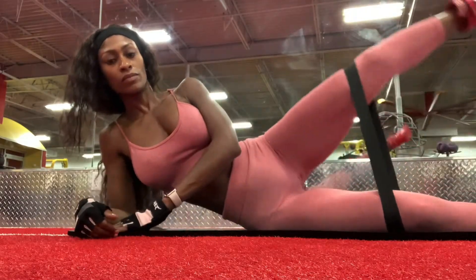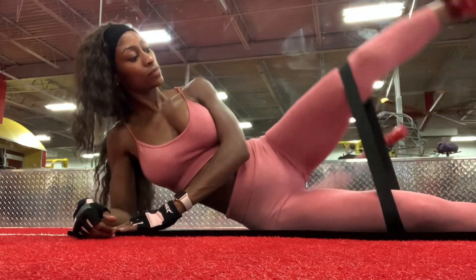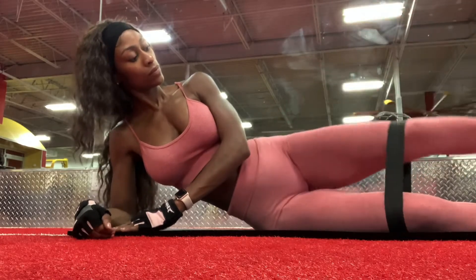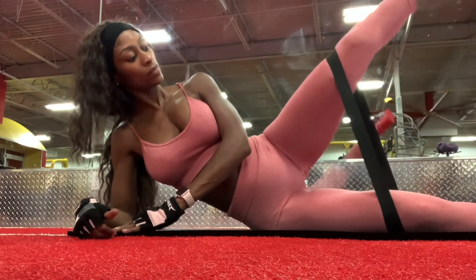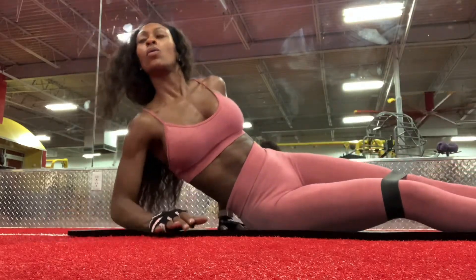And finishing off with side leg raises. These are really good for toning up the hips, getting rid of saddlebags, and separating your hips from your obliques. Glad you guys were able to watch. Hope you guys enjoyed it. Try it at home or at the gym.